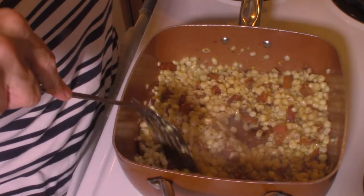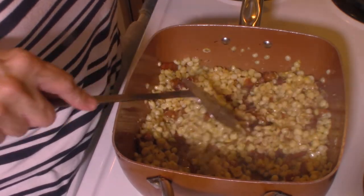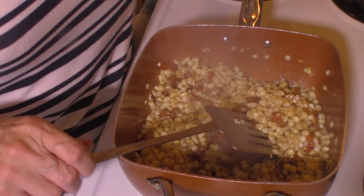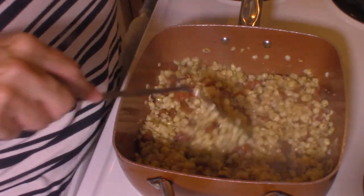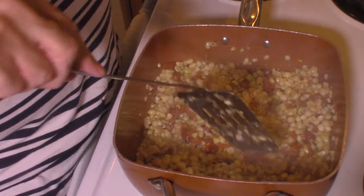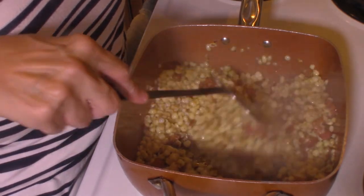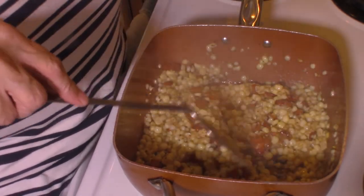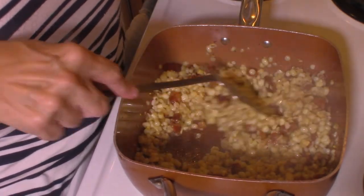I'll be listing these ingredients below so you can make this yourself. Tonight with this we're going to have some pulled pork that I took out of my freezer, along with some homemade barbecue sauce — we'll make pulled pork sandwiches with this fried corn on the side. I'll put a link to my barbecue sauce recipe in the description below with my barbecued rib recipe. Or you could use bottled sauce — whatever you like is what you should use.